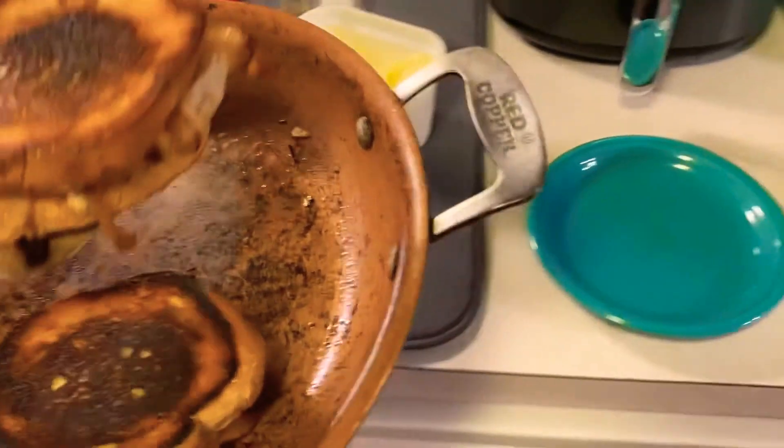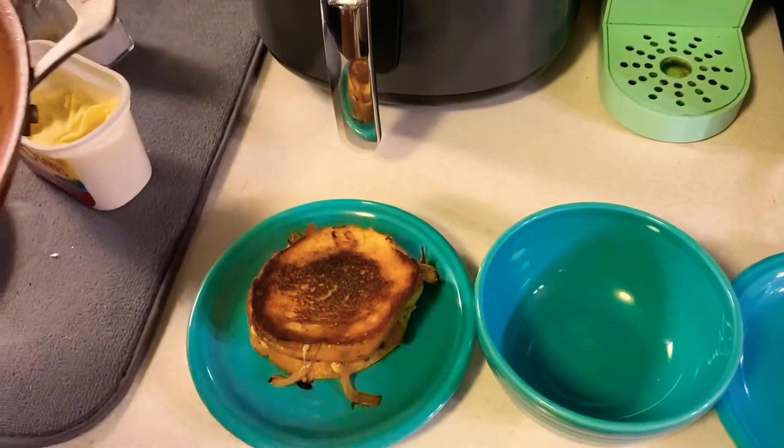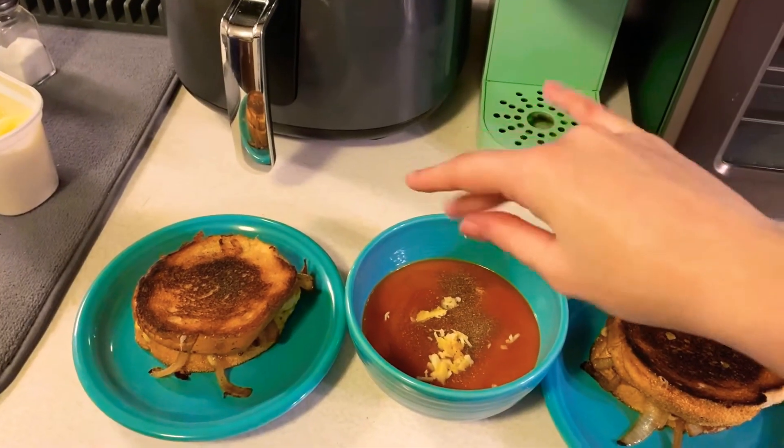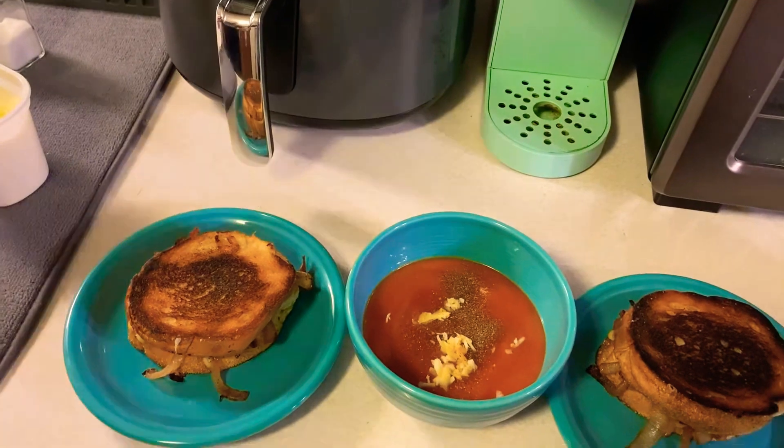With them all crispy and golden brown, we're going to go ahead and plate them up. Then I'm going to serve this up with a bowl of tomato bisque — nothing fancy, just Campbell's soup. I did spruce it up, however, with a little bit of pepper and some cheese.